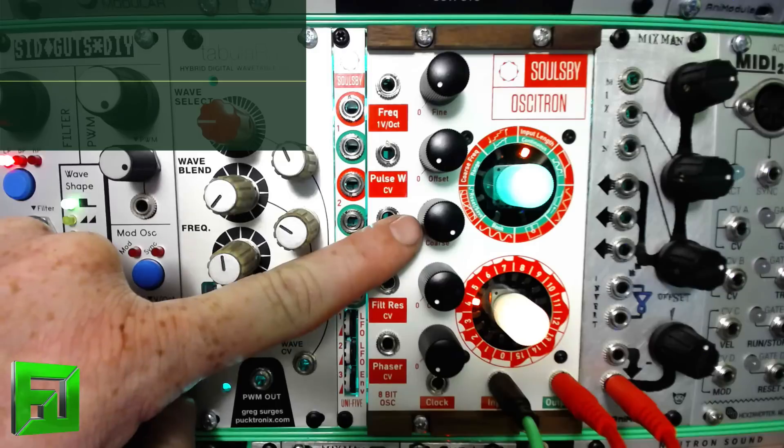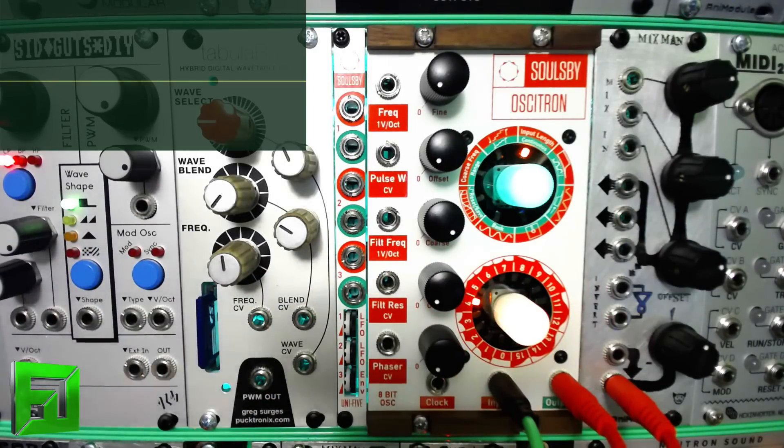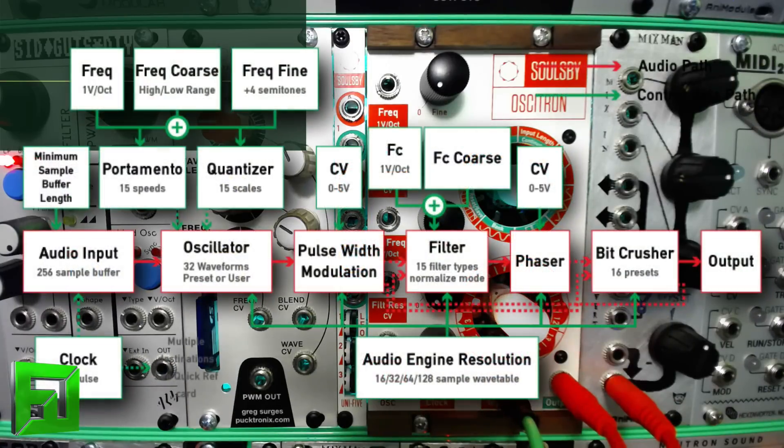It's got filter and resonance controls, a built-in phaser, and clock output. This thing is so much more than just an oscillator that I didn't want to limit it to one video that tried to encompass everything.